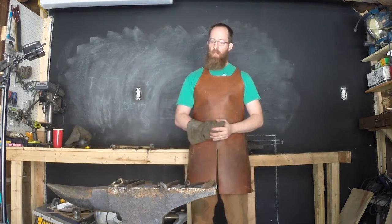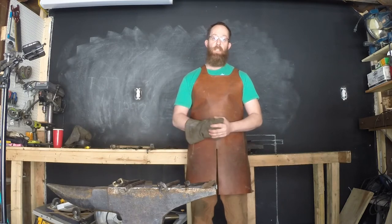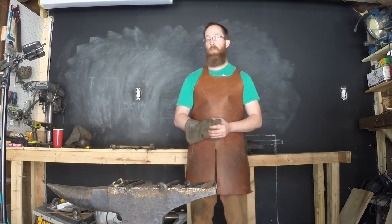Thank you for watching my video on tongs. I hope you learned a little bit about what makes a good set of tongs, and you'll tune in again. Thank you.